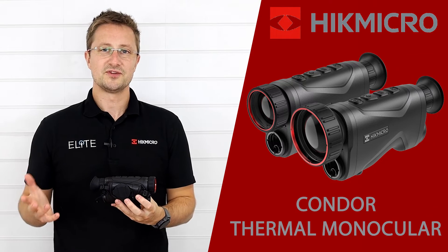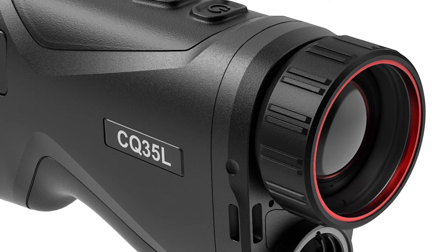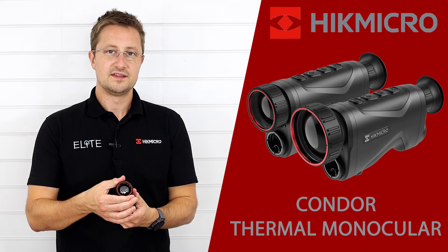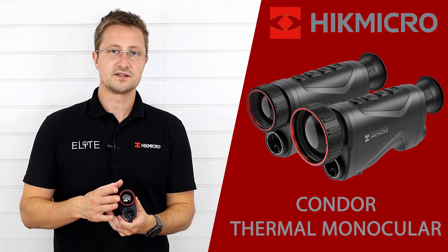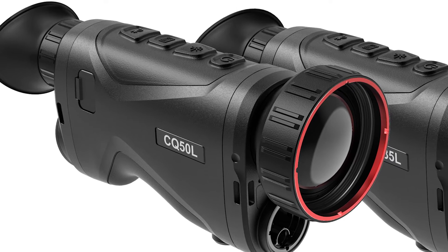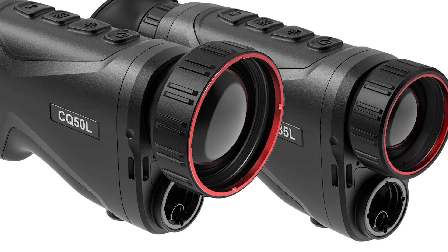So let's take a look through the features of the Condor. Starting from the front we've got the thermal camera lens, which has the focus ring built around it. This is the 35mm focal length, so it's one of the smaller lenses in the range. We also offer this with a 50mm focal length, which has a slightly bigger lens, and a 25mm which is a bit smaller and more compact.